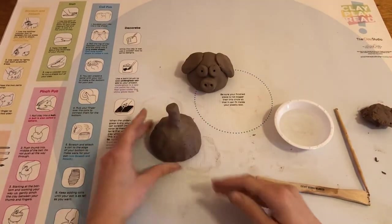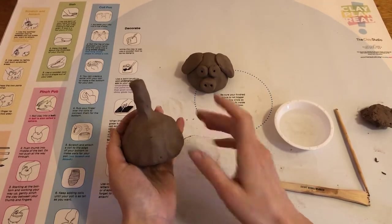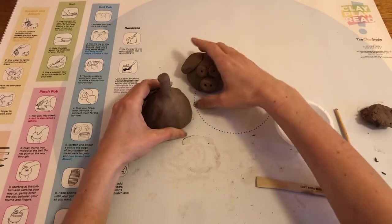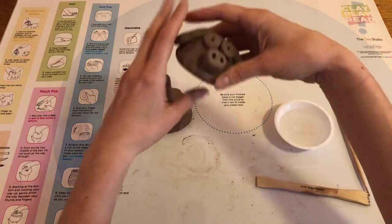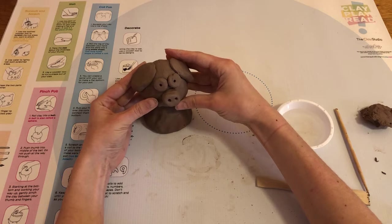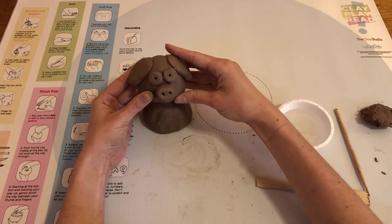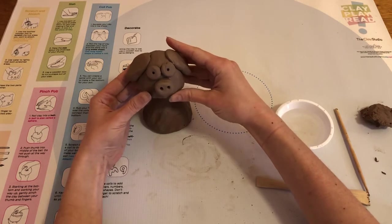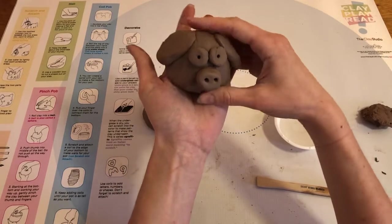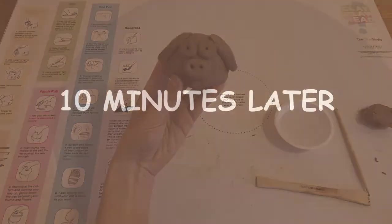I could also add some other features onto the body of my Pigafint — maybe two little feet and maybe a curly-Q tail for the back of it. We're going to go ahead and set these off to the side and let them dry a little bit before painting. Don't put your head on yet, but you can imagine what it will look like when it's finished. We won't put them together until after they've been fired in the kiln, just so that we don't end up breaking anything since they're really fragile until after they've been fired. This is our Pigafint and I can't wait to see what you guys create.